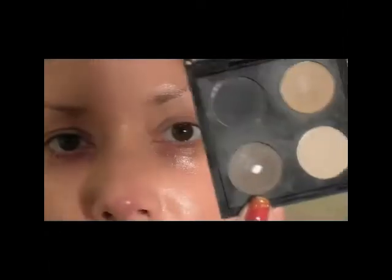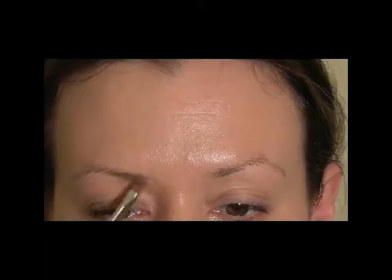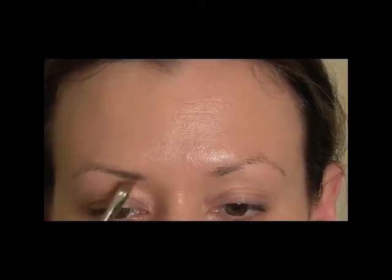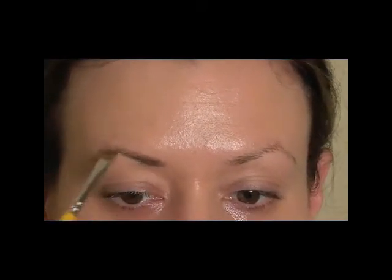For the brows I'm going to use the color Bron from MAC. And then I'm going to use a Makeup Forever brow brush — this is an angled brow brush, it's a 5SD. I'm going to use that to just fill in my brows so that they are not too sculpted, just really soft but still filling them in.